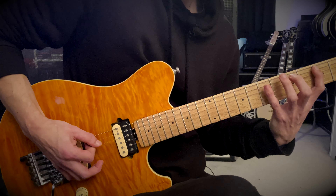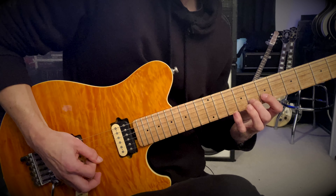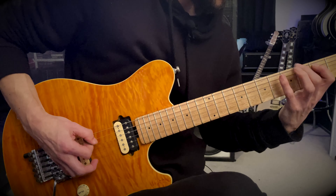So all together we'd have... and then just to finish we'll go up to the E twelfth fret.